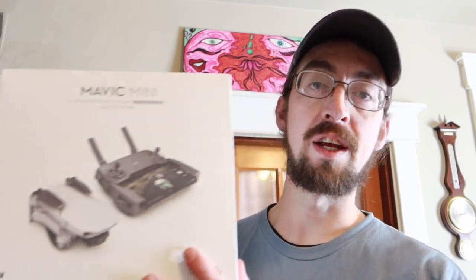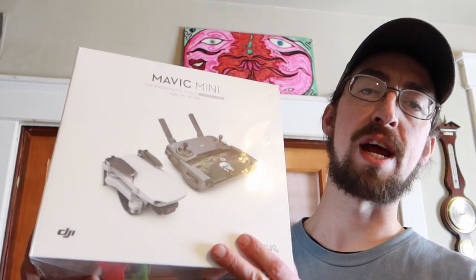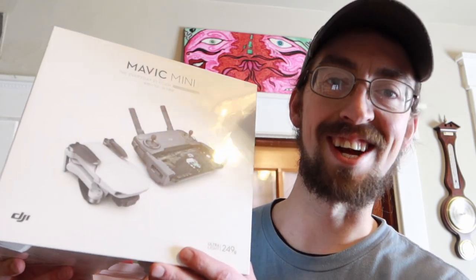Hey YouTube, Zach here with Savage Traveling today. I just got the Mavic Mini Fly More Combo in the mail from Amazon today. It came with the Fly More Combo and a couple other things I'm going to show you in a minute. I'm going to bust it all out on the table, go through things, and then put on a charger and I'm going to go fly. I'm extremely excited it's here.